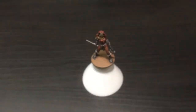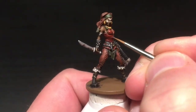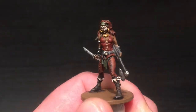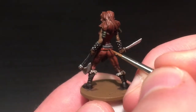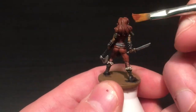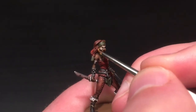Here we're back onto highlighting the reddy brown, using Terracotta, the base color for her shirt. I'm applying this quite generously to all of the raised parts of her top using the detail brush. This will be the first of two highlights, so I'll apply a smaller highlight in a brighter color after this. I'm also going to be dry brushing Terracotta onto her hair to give the final highlight on the hair.